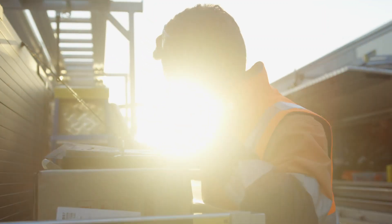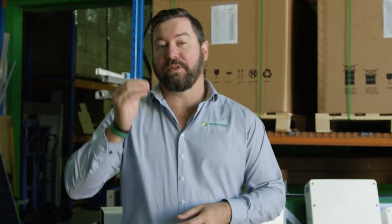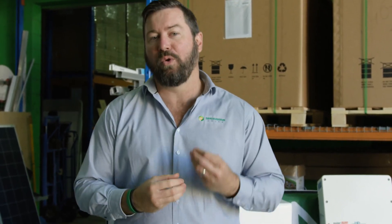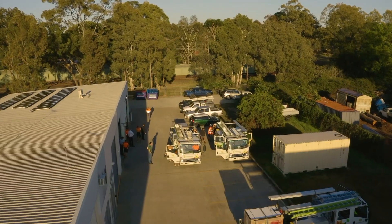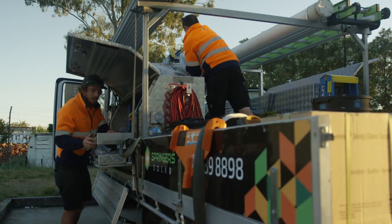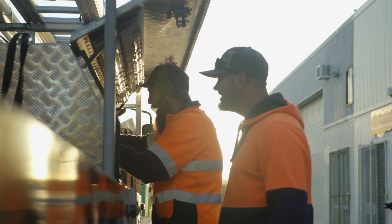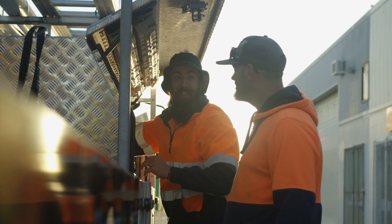Springer Solar chooses our suppliers very carefully. These relationships are very important to us. They allow us to choose the quality of the products based on warranty, longevity in the market, and the service and support we get in Australia. Choosing the right components, even down to the DC isolators and the cable used on the roof, ensures that your system will perform safely over a long period of time.